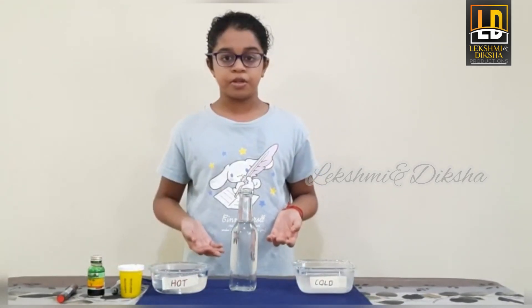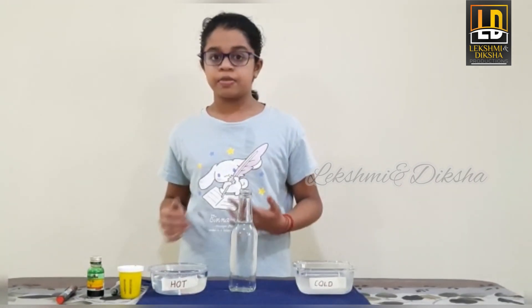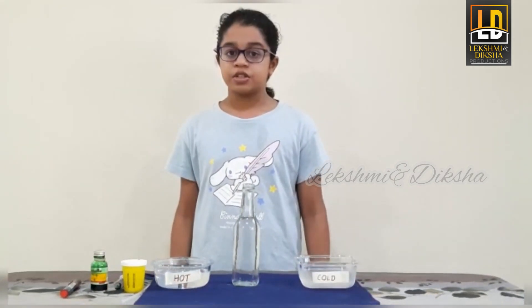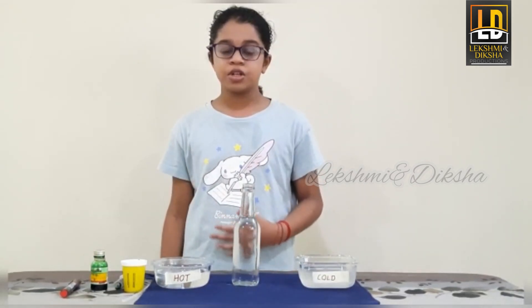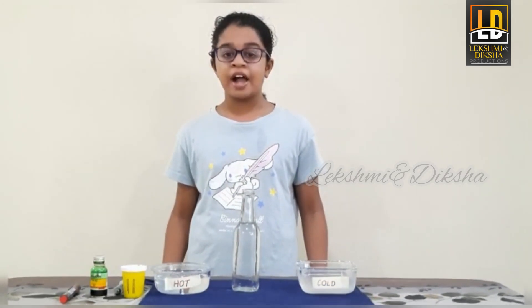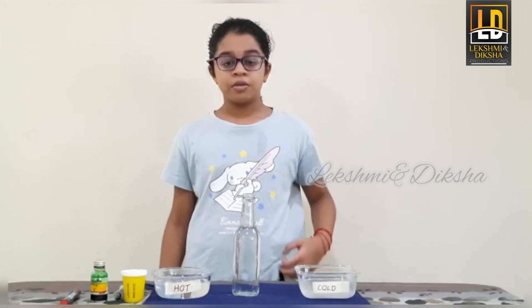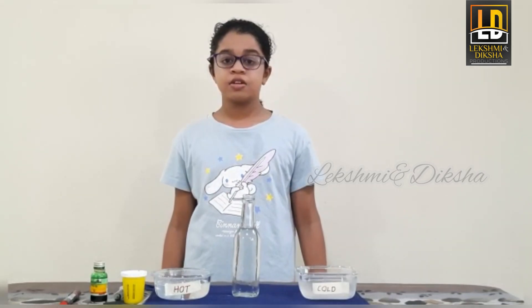Is it possible to make a thermometer? Absolutely. The best part about our water thermometer experiment is that you can use the things found at your home. In no time you will be using the homemade tool to measure temperature. Real thermometers do not use water — they use mercury. Because mercury is dangerous, most thermometers today are used with alcohol. Alcohol is a colorless liquid colored with red dye. Thermometers do not use water because water does not respond to changes very fast.